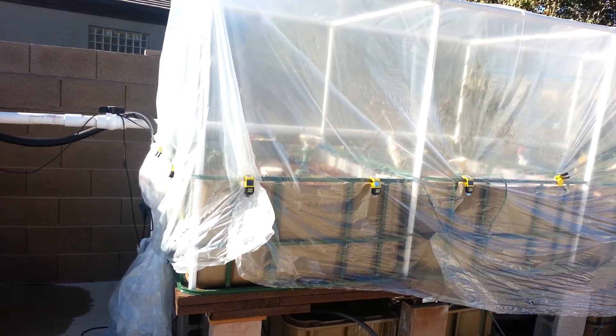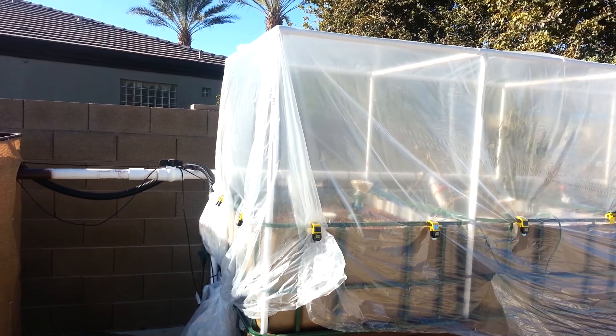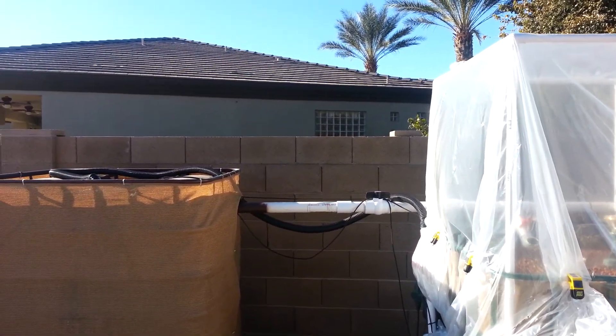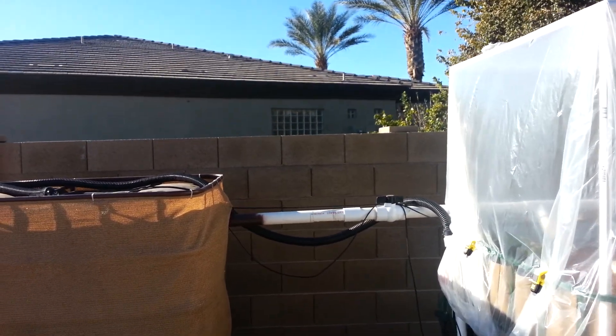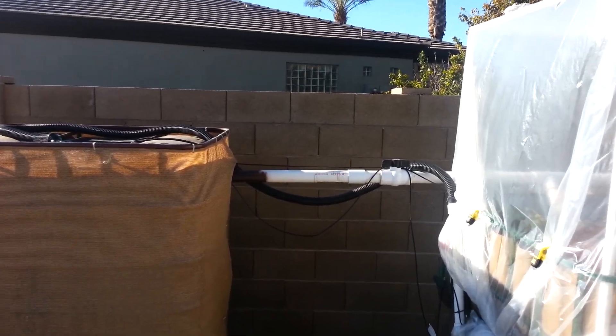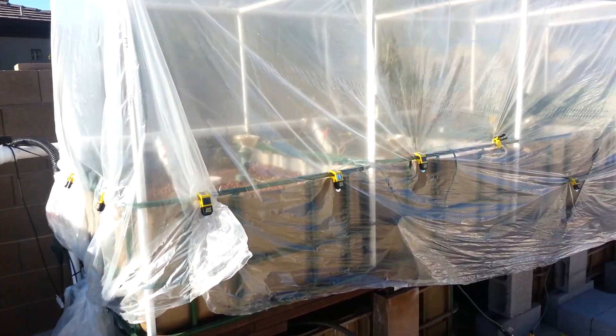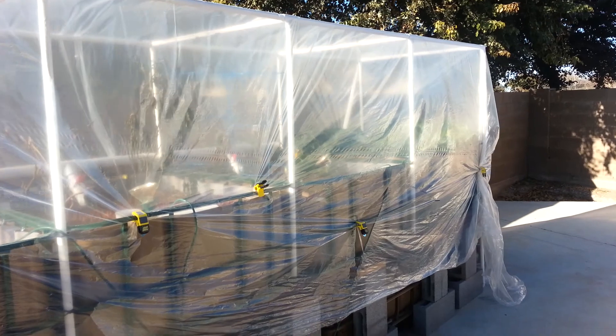The next step is to put an inline heater in there. I'll put a heater in line with the pump as it recirculates back in, so the warm water will be going back into the fish tank before I even think about putting any fish in there.